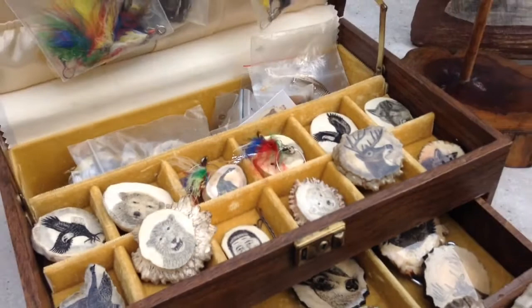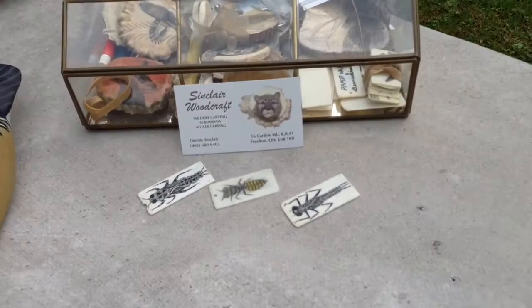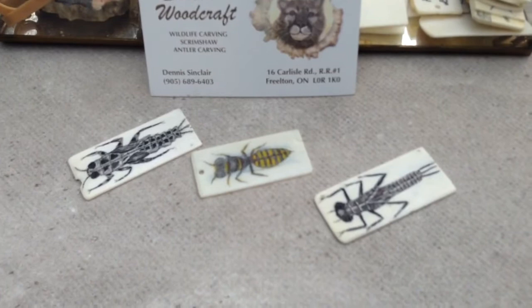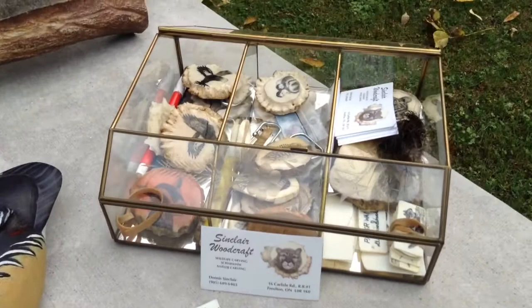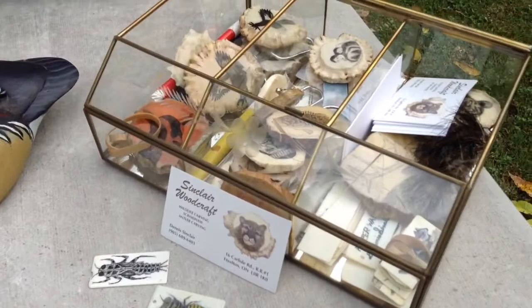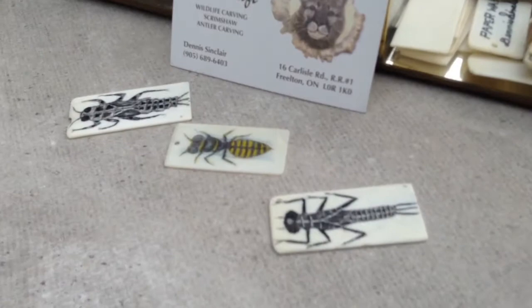I noticed that you're doing these beautiful carvings on ivory piano keys. The only ivory we can use is the old ivory from piano keys. And since the 1960s they've had to replace them with plastic. But these are ivory, and as long as you keep them the shape of the piano keys, they are legal to sell or to possess.